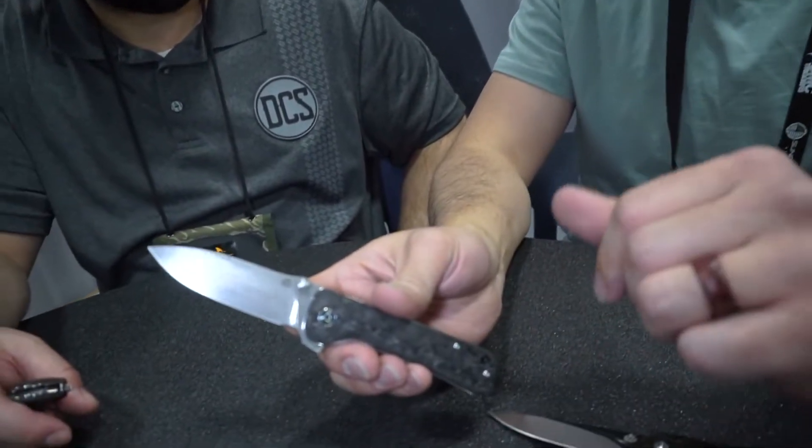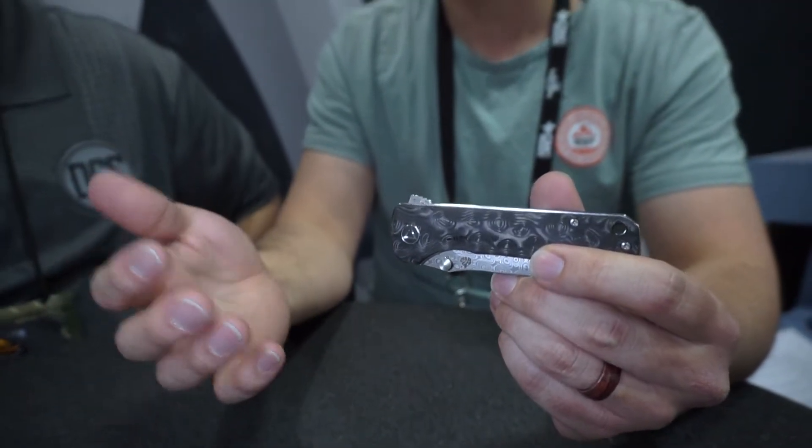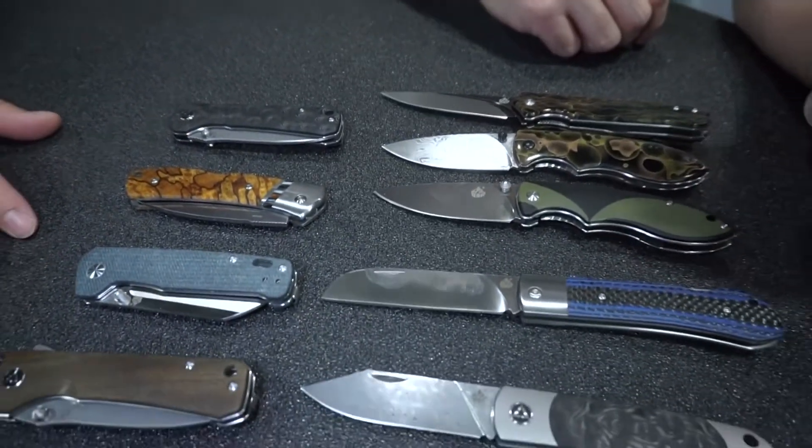These are going for about $120 — still very reasonable, something you can get into — and this is probably going to be my favorite one we brought to the show this year. QSP stands for Quality, Service, and Price, which is what the triangle in the logo represents — the three cornerstones of the company. You're definitely getting that with this lineup, both current and upcoming. These are the folders from QSP here at SHOT Show 2020 — I'm here with Blade Banter and Carlos from Daily Carry Solutions.